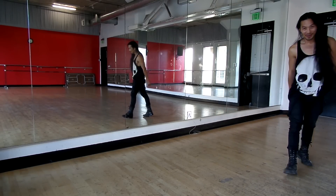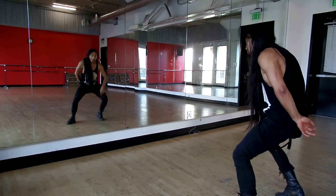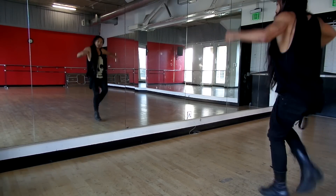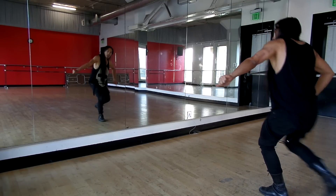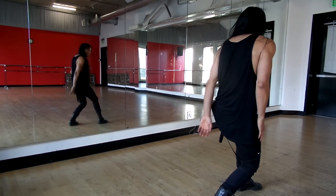Let's do it from the top. Five, six, seven and eight. Go one and two, go three, four, go five and six, seven, eight. One, two, three and four and five and six, seven, eight. One and two and three, four, five, six, seven, eight. Good.